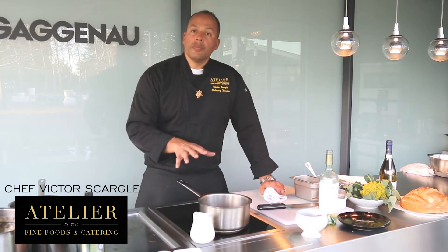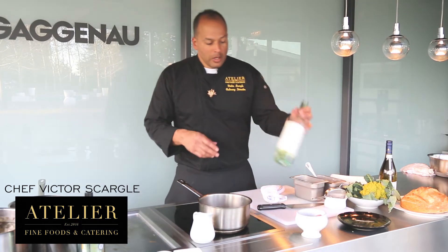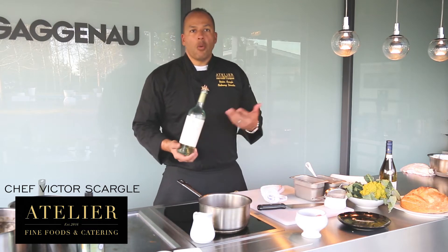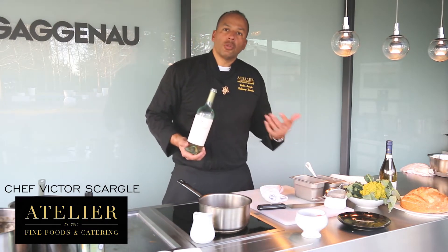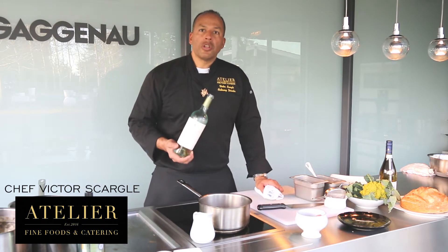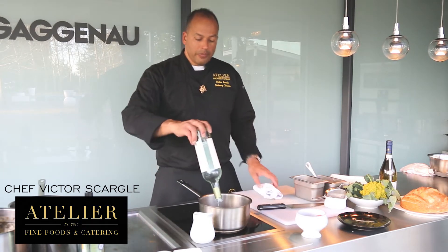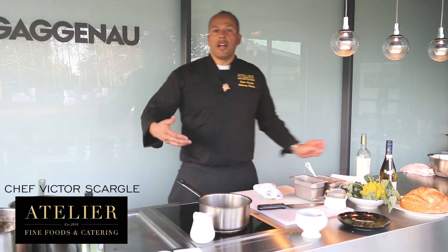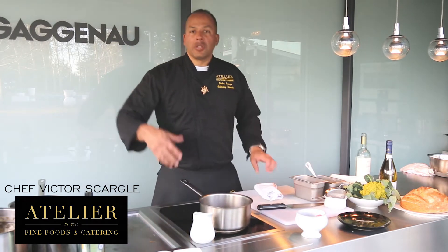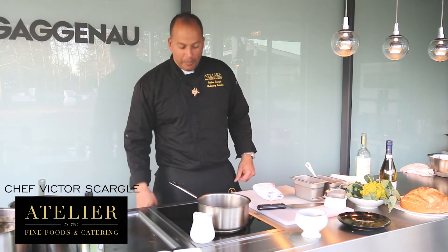So we're going to sweat those over low heat. As those start to sweat, the moisture starts to come out — we'll know it's working properly. Then we're going to add some white wine. Sauvignon Blanc works great — it's got some acid. You don't want to use something too cheap because it's going to have some bitterness and maybe too much acidity. We want to use something that's a good wine, maybe something left over from the night before. If it's not a good wine, we've got to fix that before we can make anything good. But we don't want to go too cheap either, otherwise we're going to end up with a product we're not happy with.